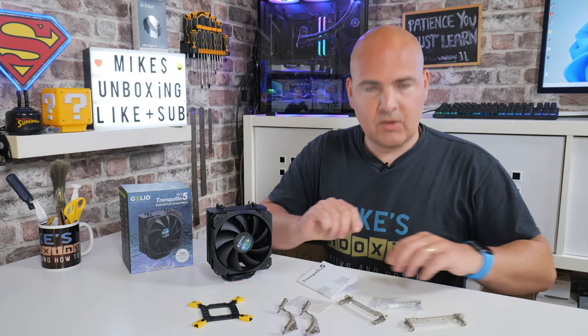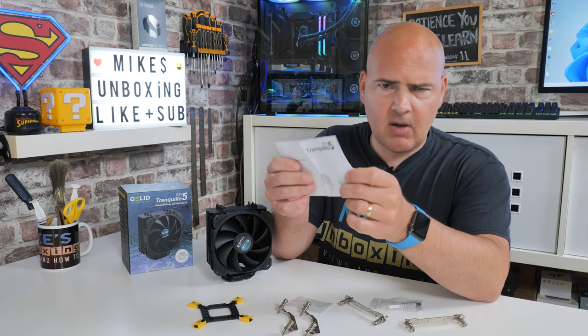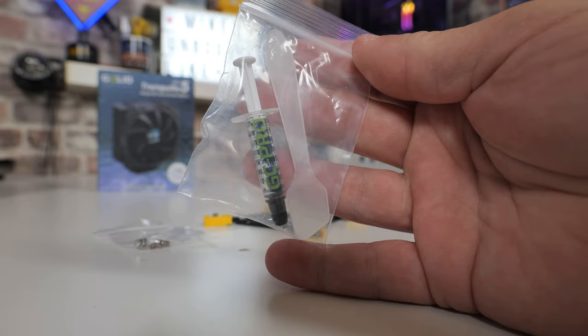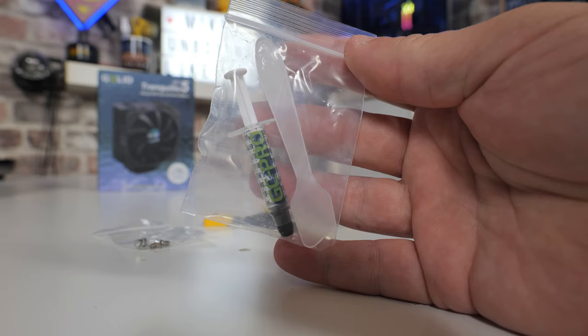Also included is an instruction manual, which is fine, although I did find some of the print is a little bit on the small side — they could do with some zoomed-in sections. But there's so little to physically install that you can't go too far wrong. Also included in the kit is some GC Pro thermal paste and a spatula for the spread method, which is a nice touch.